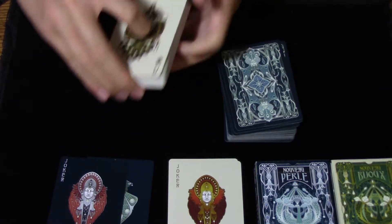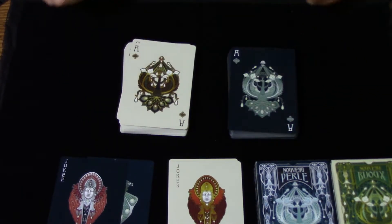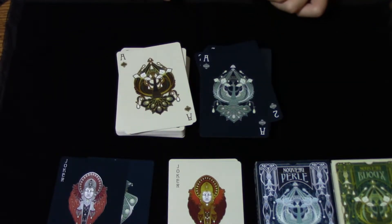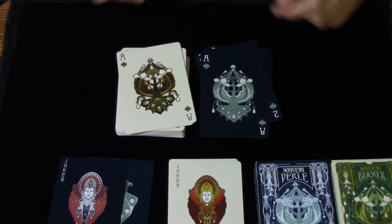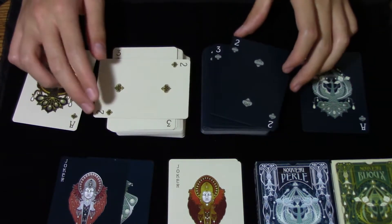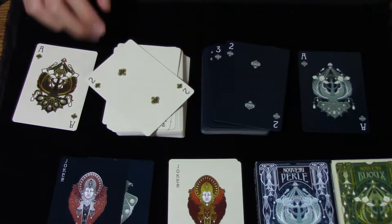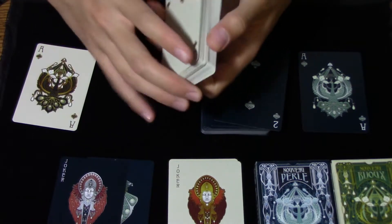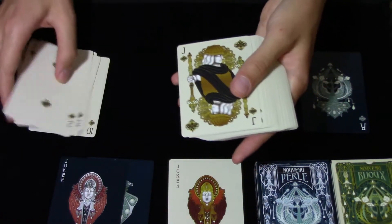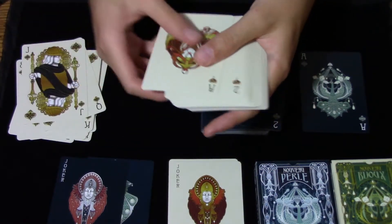Looking at the faces of the decks, the faces on these decks are absolutely exquisite. If you look at the aces, there is a peacock design, and they are absolutely stunning. In addition, every card is fully custom, and all the pips and all the faces are absolutely amazing. No detail has been ignored, and even the court cards are amazing.